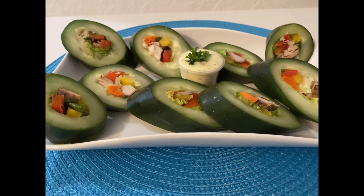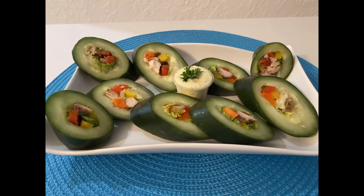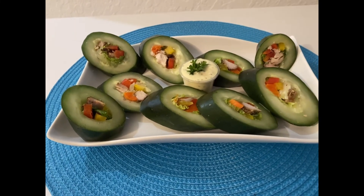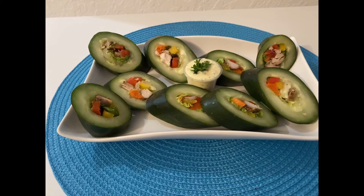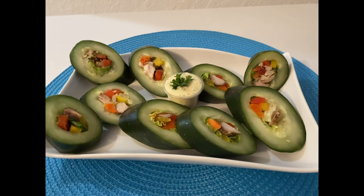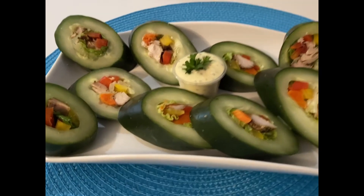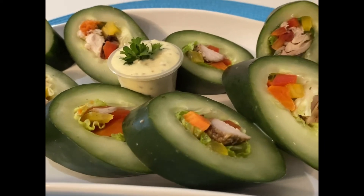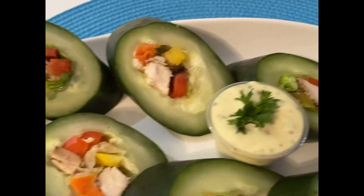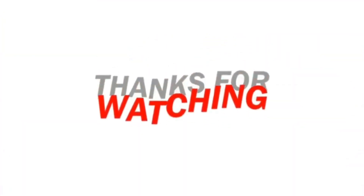Isn't that lovely? Go ahead, my beautiful people, try this quick and easy cucumber recipe and let me know what you think in the comment section. Thank you guys for watching! Cucumbers have many benefits, so I'm going to put some information in the description below. Thank you guys for watching!